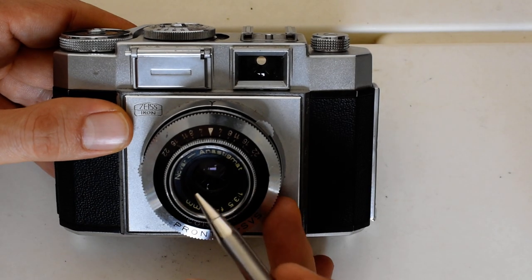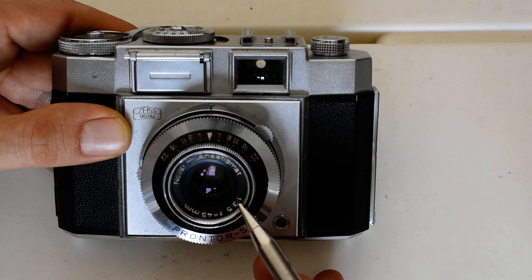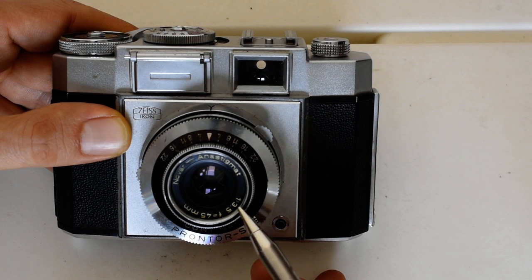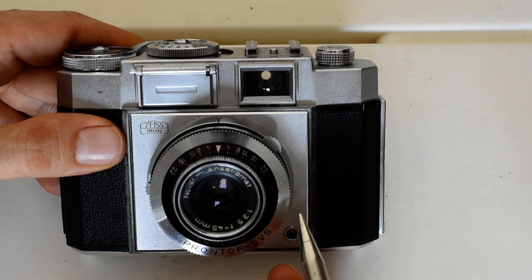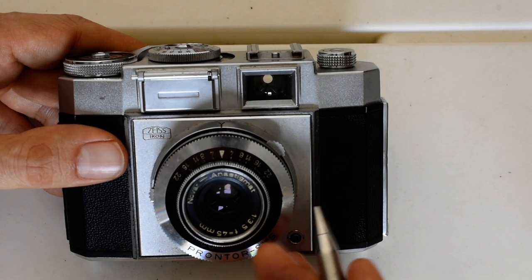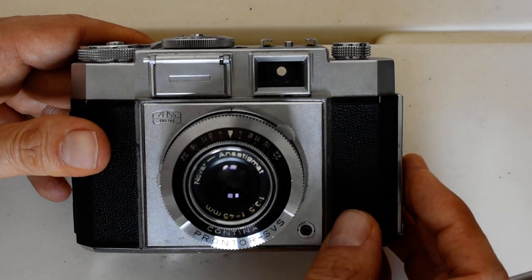On the front, this camera has a Novar lens. The Novar was a three-element lens made by Zeiss for the Contina line of cameras. The focal length is 45mm and the maximum aperture is f/3.5. There was an optional faster lens called the Novicar with an aperture of f/2.8 — about half a stop faster. So your Contina may have either a Novicar or a Novar. Either way, they are three-element lenses, and for a three-element lens they are quite sharp with minimal distortion. I'll put a link below to my Flickr album — I've shot five rolls through this camera so far, both black and white and color.